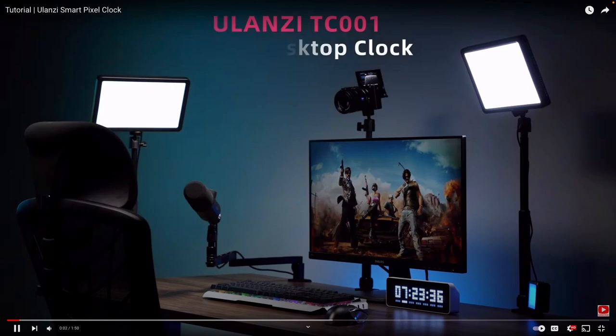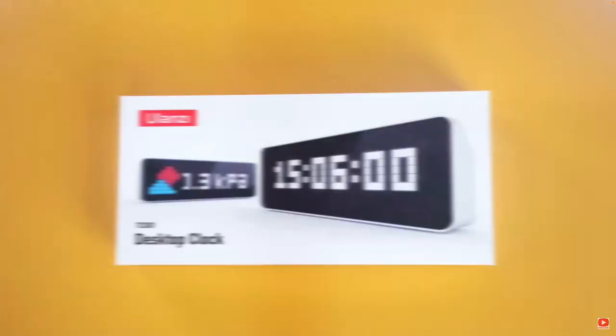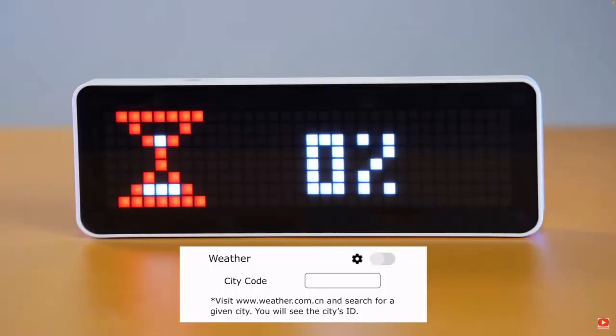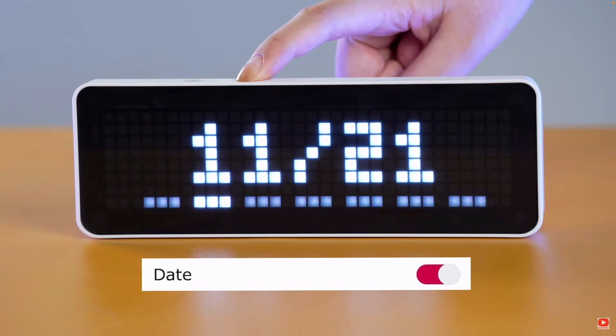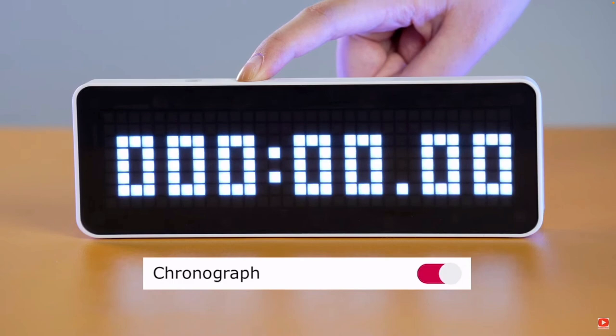So what is it? This is the Ulanzi Smart Pixel Clock. It's a pixelated message display that will show you the number of followers on sites like YouTube, Bilibili, and Weibo. It has a weather forecast function and a tomato clock — basically a 25-minute work timer with a five-minute break reminder. It also has other geeky features for those who love programming. It has 256 multicolored LEDs and a 4,400 milliamp-hour battery that can last up to five hours on a full charge.